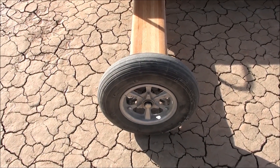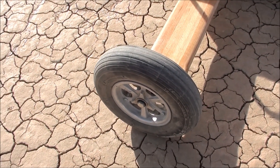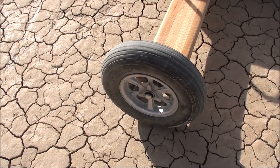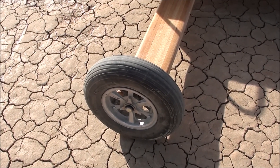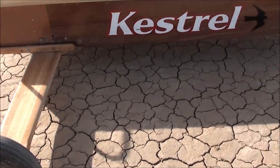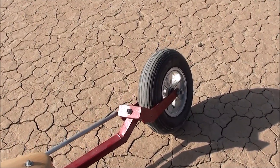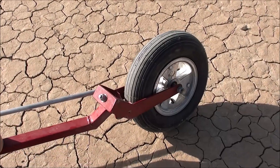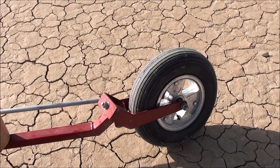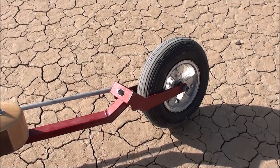For tire pressure, I like to run 40 to 45 pounds in the rear. When you have them lower, like in the 30 or 20 pound range, you're going to be really slow. For the front, you might want 35 psi. If it's really windy and the steering is getting choppy, letting a little pressure out will smooth that out and eliminate the choppiness.